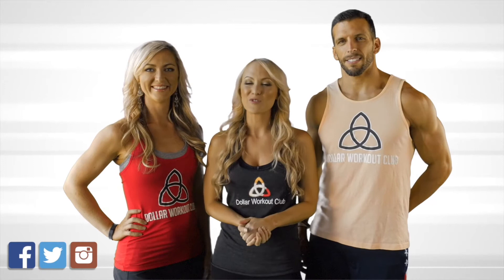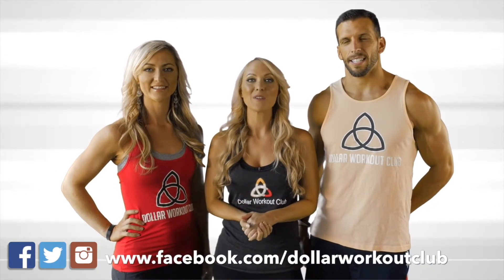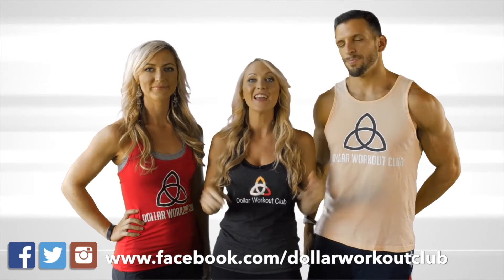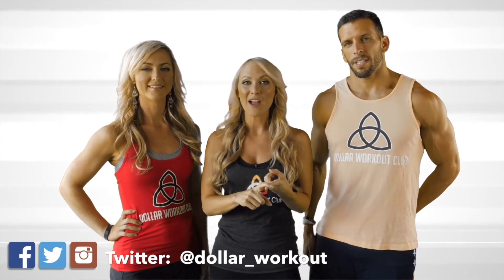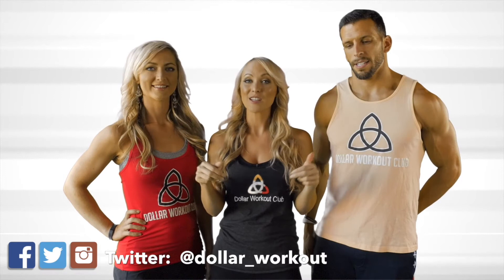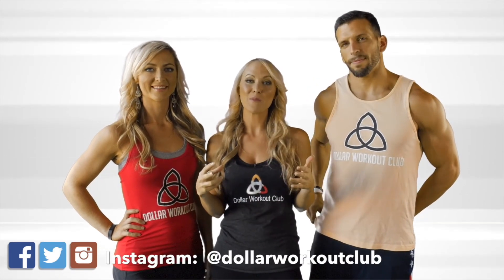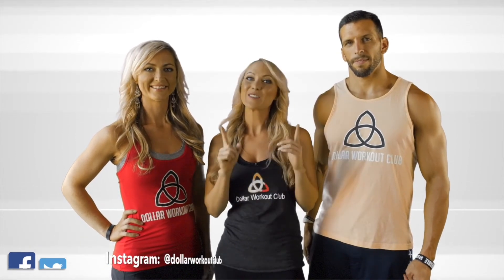Thank you so much for being a part of Dollar Workout Club. We love having you as a member and we love seeing the photos you've been tagging us in. If you try the recipe of the day or want to comment on how your fitness workout went today, leave it in the comment section — we check those every day and love responding. Make sure to follow us on all the social media outlets, and we'll see you guys tomorrow!